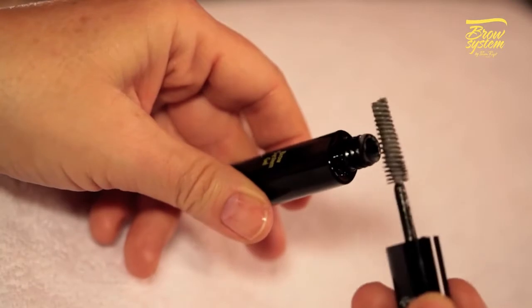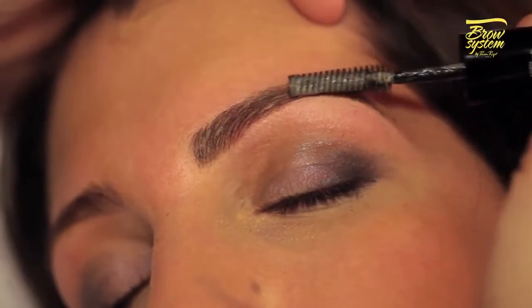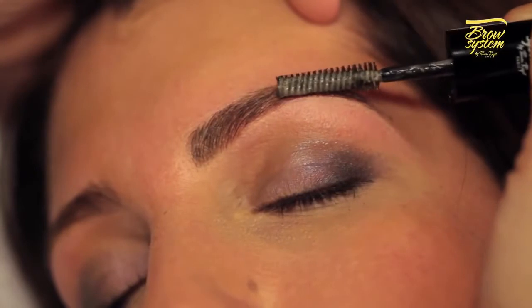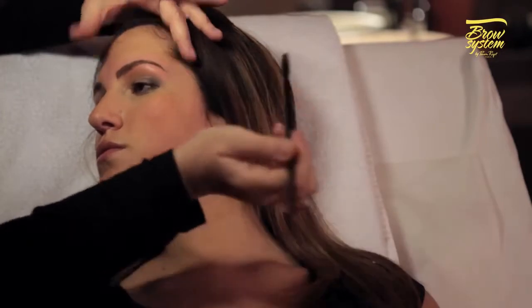Before applying the Brow System Setting Gel, remove any excess on the edge of the tube. Style your brows for long-lasting hold. Your brow makeup is now finished. Repeat the same steps on the other brow.